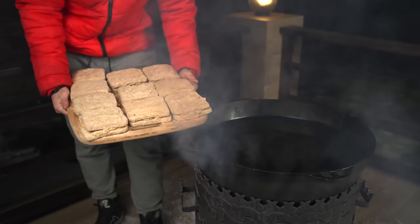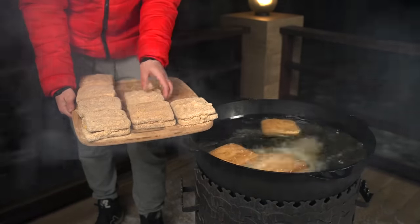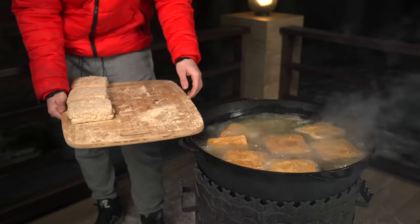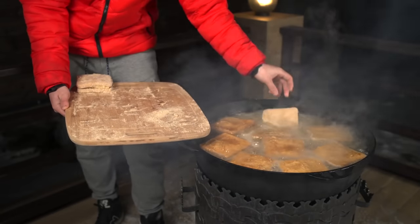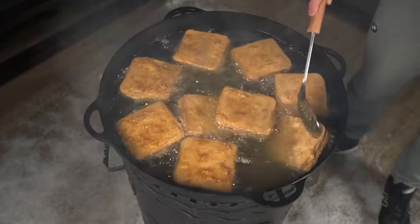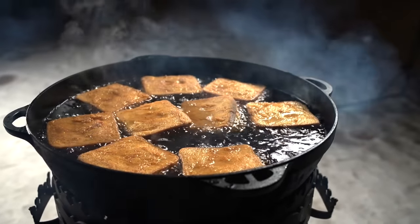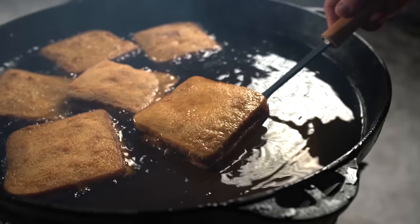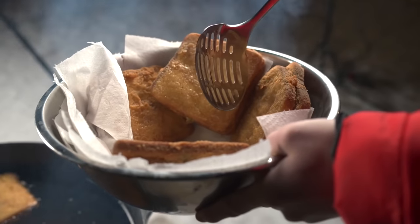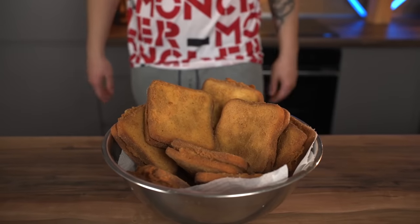We take all the sandwiches outside and lower them into the hot oil. After a minute, they need to be turned over so that they brown on both sides. We take them out of the deep fryer and spread them on paper towels so the excess grease soaks up. Our Korean street food home sandwiches are ready.